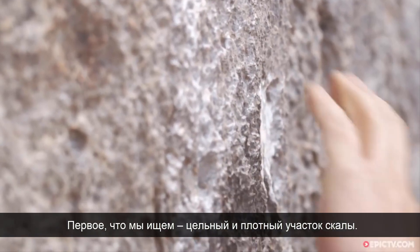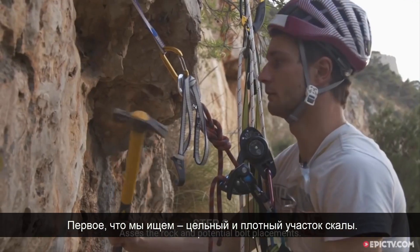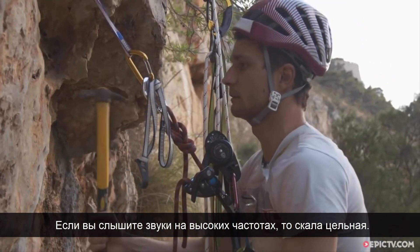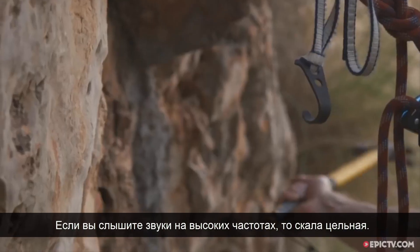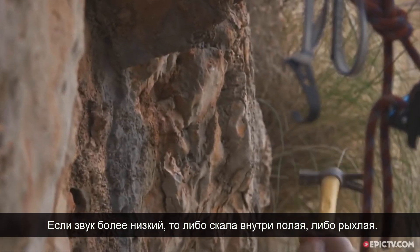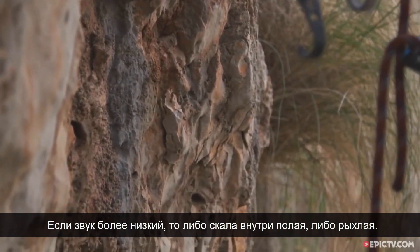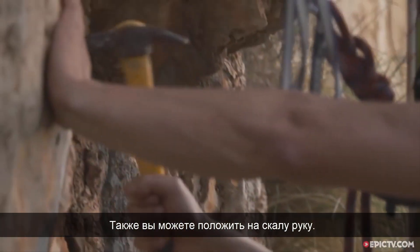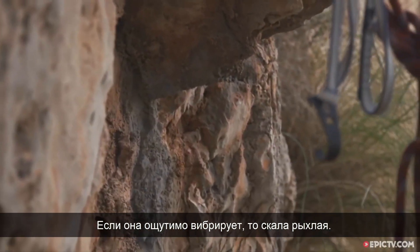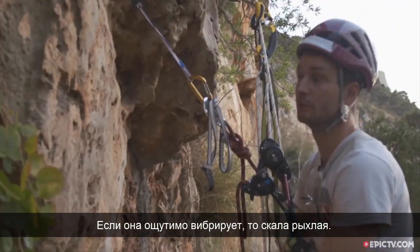So the first thing we're looking for is a solid bit of rock, and you can give it the old tap and see what it sounds like. If it's quite high-pitched, it's fair to assume it's pretty solid. If it sounds low-pitched, then maybe there's a hollow behind it or it's loose. You can put your hand on it as well — if it's obviously vibrating, it's obviously pretty loose.